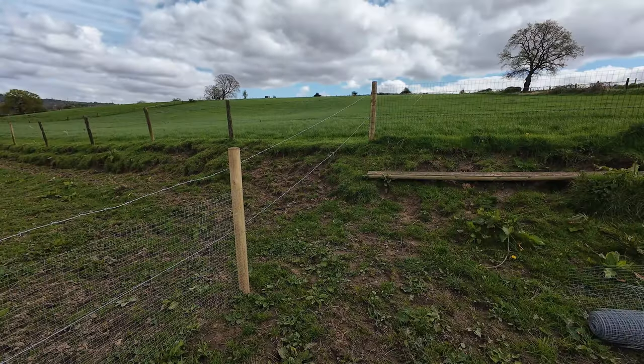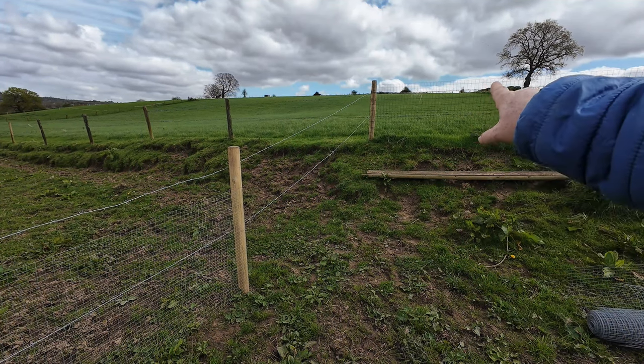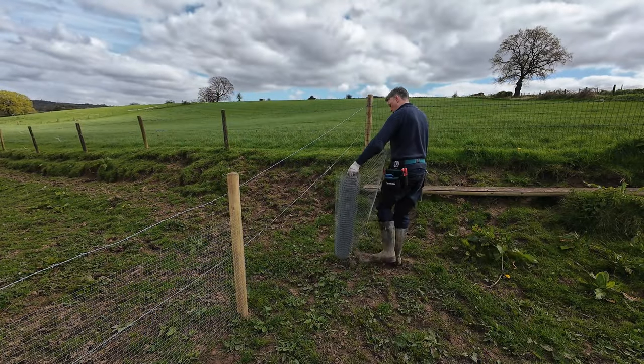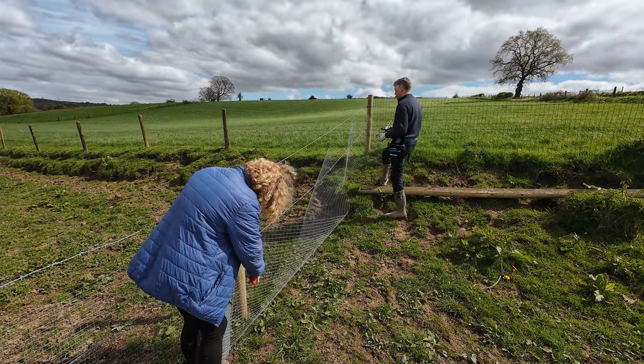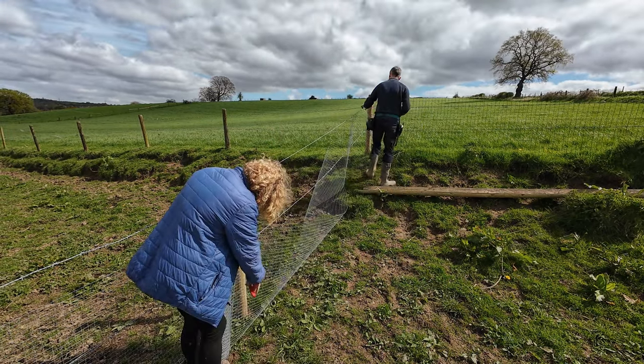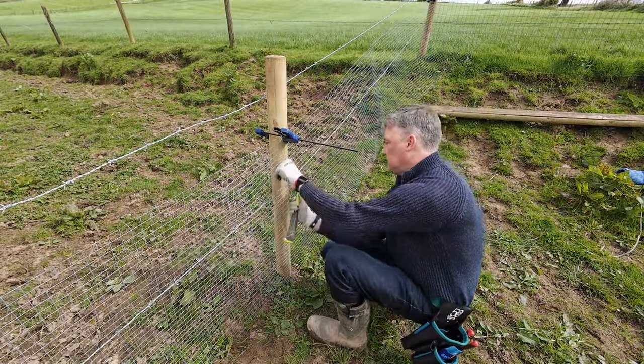It is day two and it is freezing. We are going to be sorting out the mesh in the smaller areas that we haven't got round to doing yet. The first one is this angled piece that goes up to the main fence post in the field next door. We're going to put our rails on today and angle them so that it races our fence off that first post, and then we'll also be able to tack the mesh to the rails.